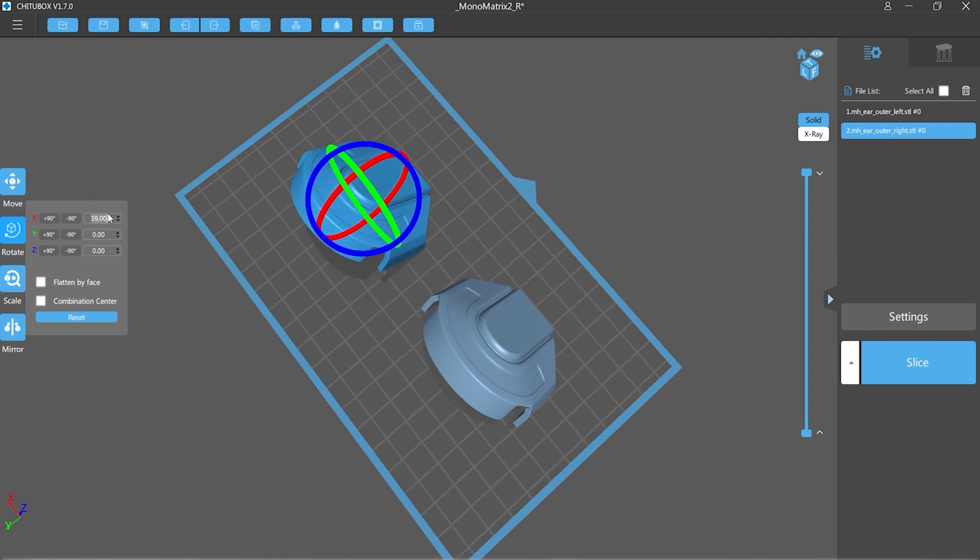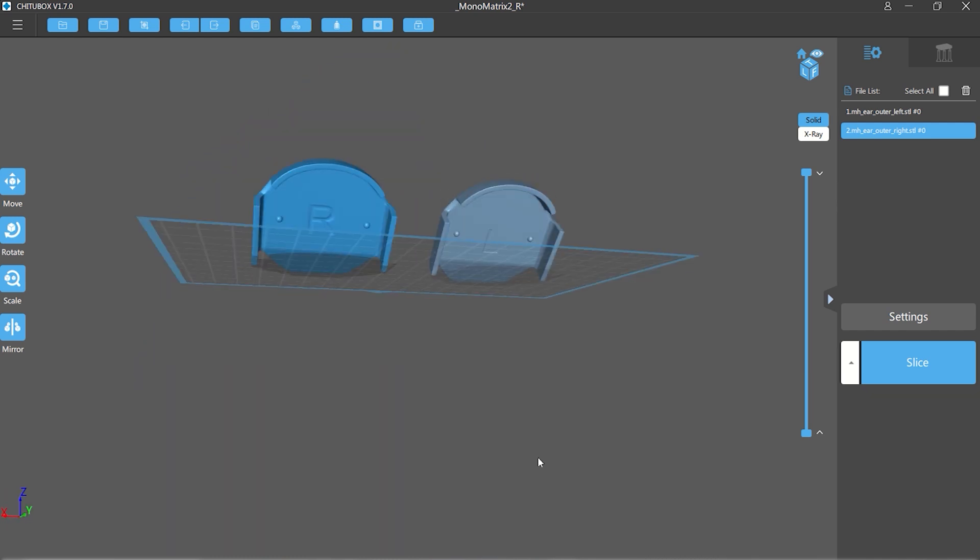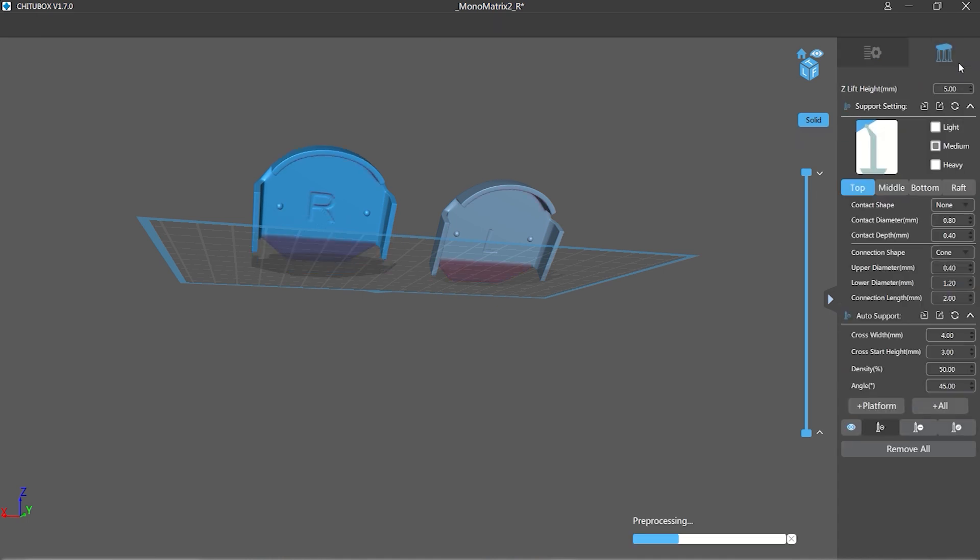You'll see that I'm rotating each of the parts at 45 degrees. That is the optimal angle for most models that need to be supported, and I'm raising them up five millimetres off the bed.